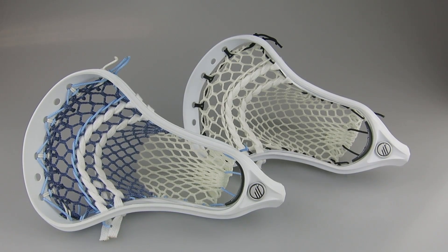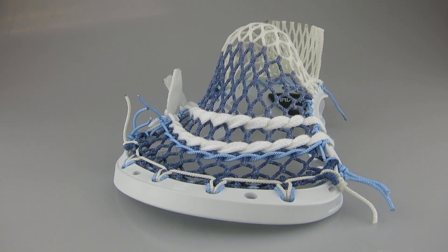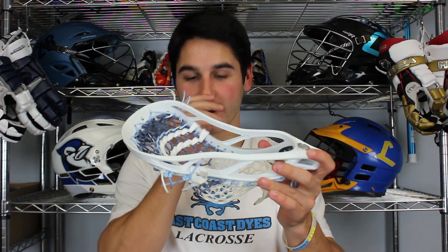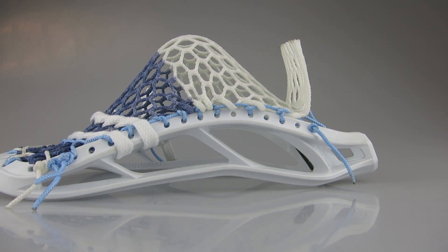So the Optic is the newest head from Maverick — easily the best head Maverick has ever made. I know I talked to Joe Walters a good bit, who uses it with ECM Black, and he loves it as well. It's really a great head. It's got what they call their level two bottom rail, so it's meant for a mid-low pocket and overall a great offensive head. They've done a great job improving their heads, handles, and all their equipment.